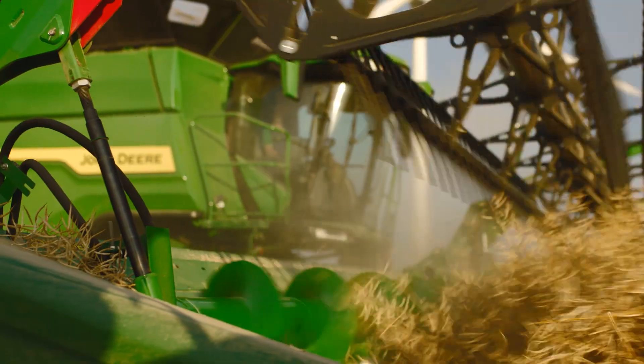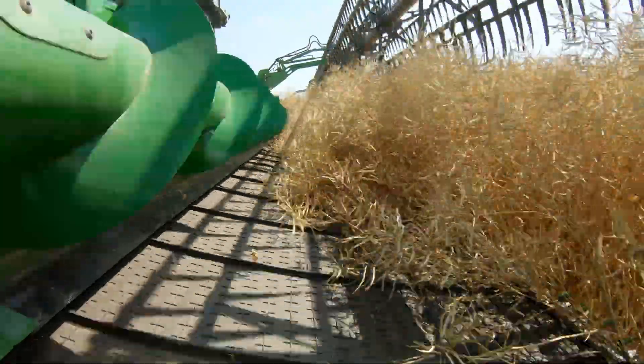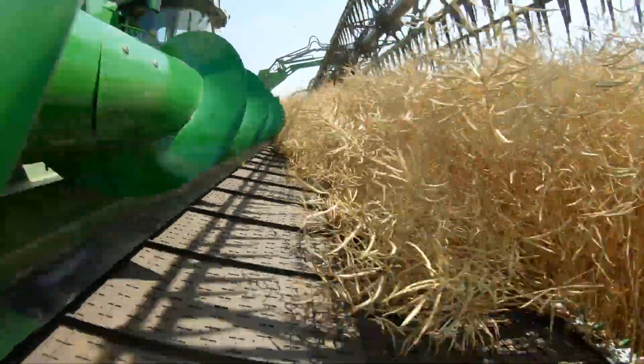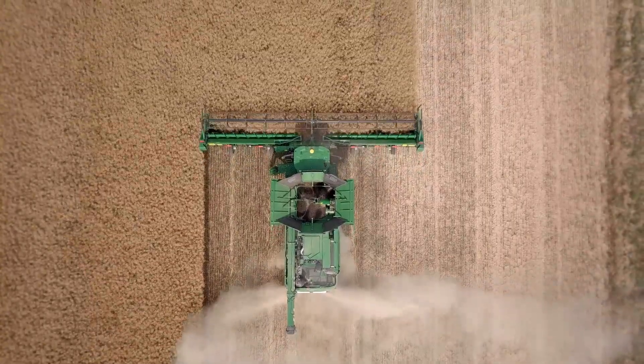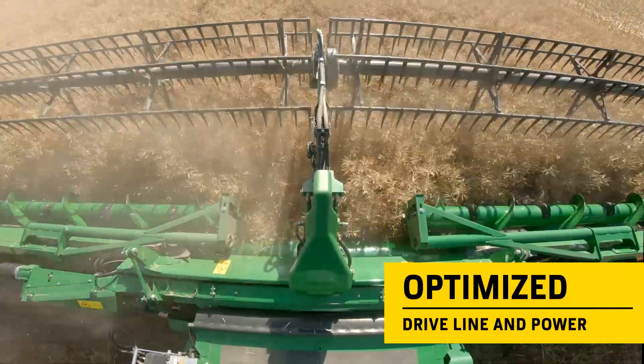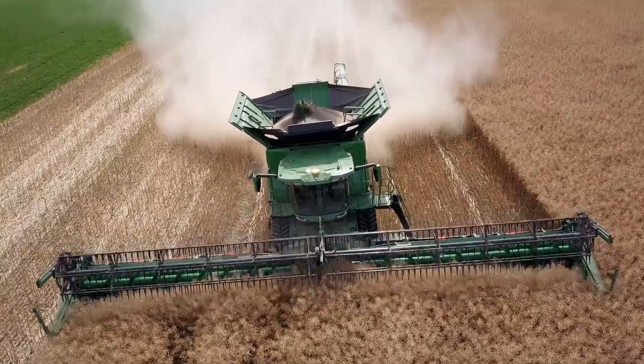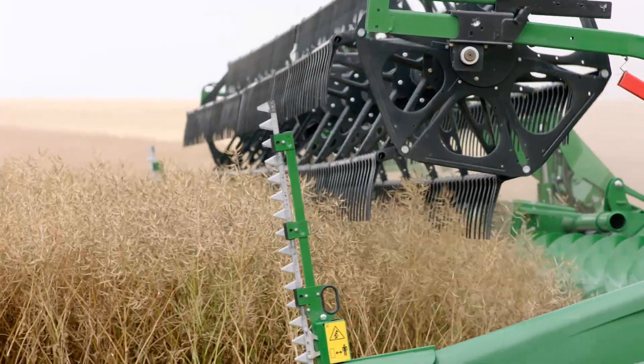John Deere designs and manufactures the X9 engines, which generate the power required when it is needed. To further enhance the combine's efficiency, we have optimized the power and driveline concept. It's a concept we call Harvest Motion. All the core components of the engine are completely new,